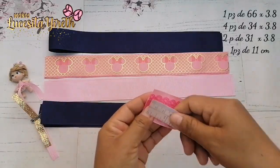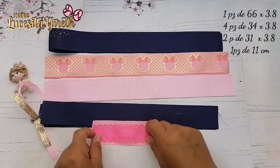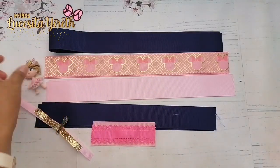Dos piezas y una pieza —por si gustan agregarlo— es de 11 centímetros. Le coloqué esta encima, pero esto no es indispensable. Voy a utilizar listón para la parte de en medio y esta hermosa muñequita.